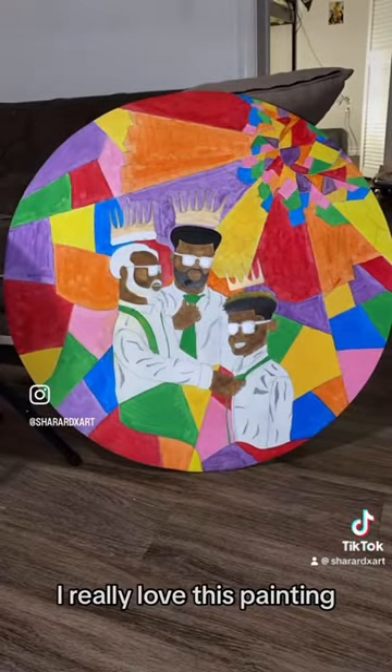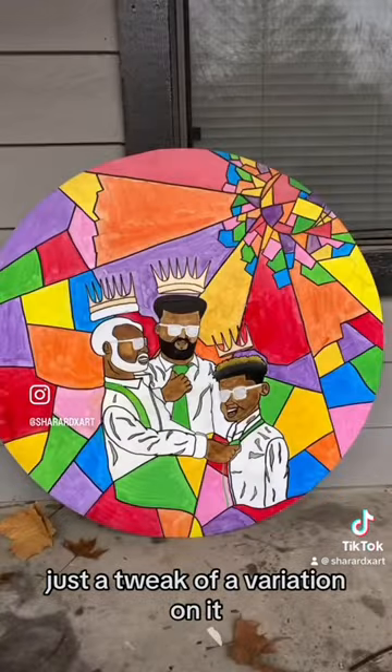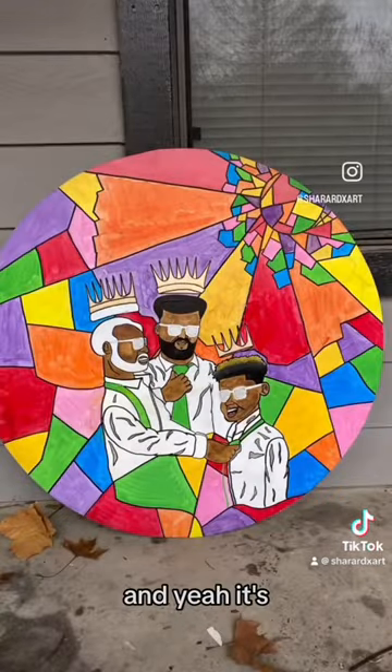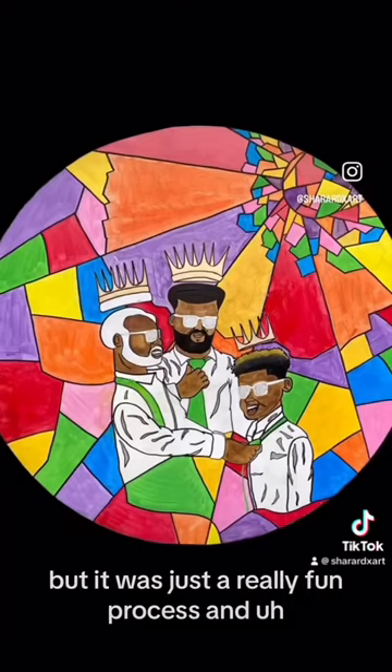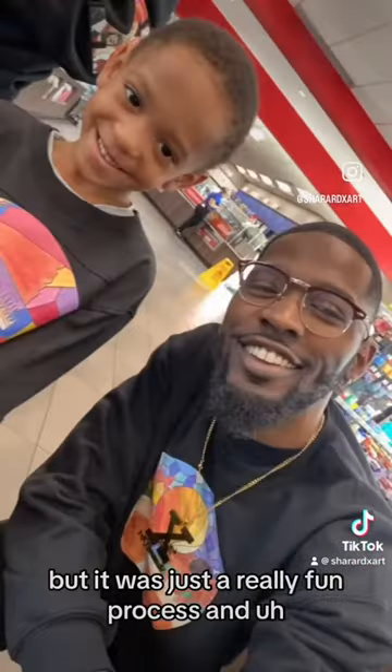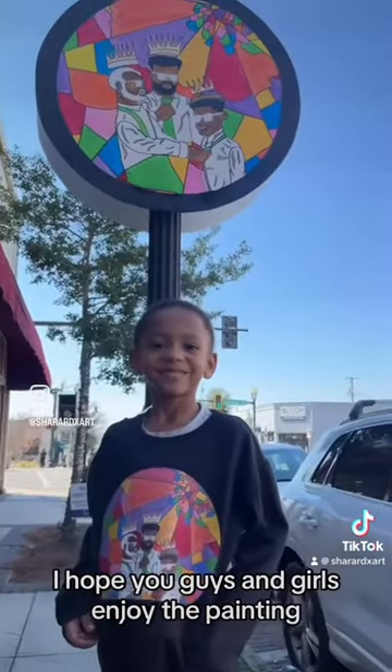But yeah, man, I really love this painting. I had done it before, but this one I just did a tweak of a variation on it. It's up in Thomasville, Georgia on display right now downtown, but it was just a really fun process. I hope you guys and girls enjoy the painting. Thank you.